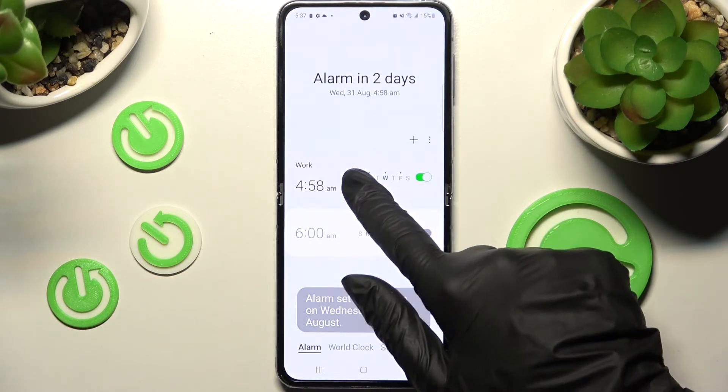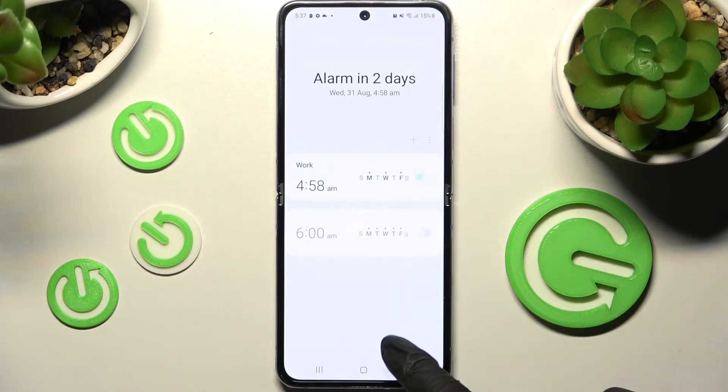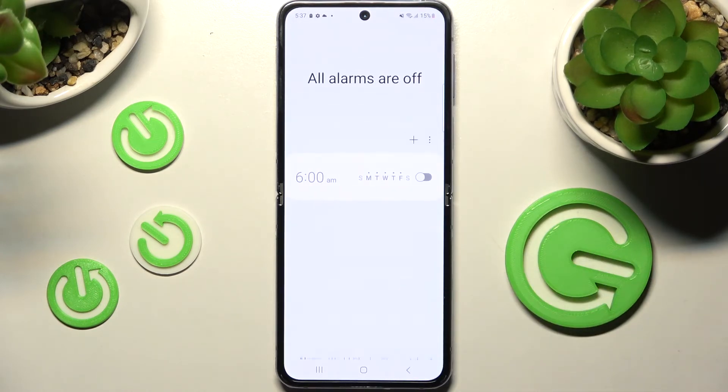If you want to delete it you need to hold it, then select the bin icon over here and now it's gone.